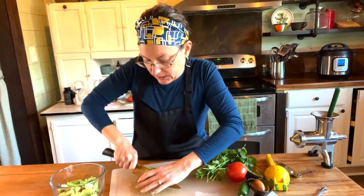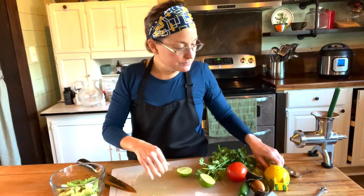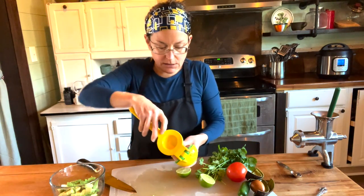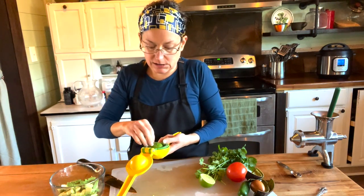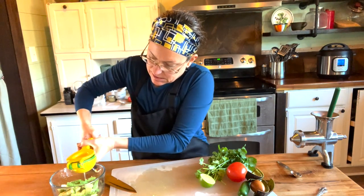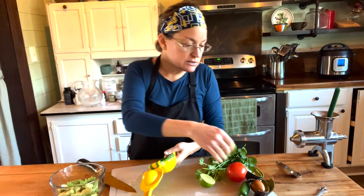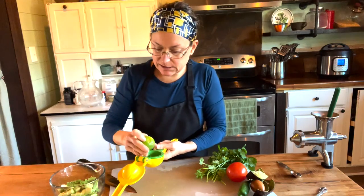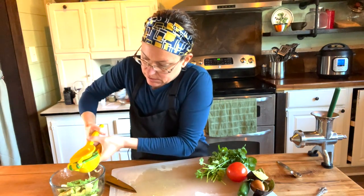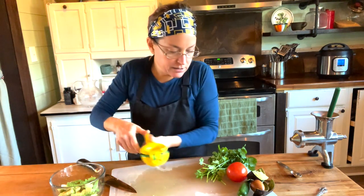I have the juice of one lime. This lime is kind of small — maybe better to have two. The vitamin C in the lime will keep our avocado from turning brown. Vitamin C is an antioxidant, and when it turns brown it's oxidizing — the vitamin C keeps that from happening. So we want to put the lime juice on all of our avocado.